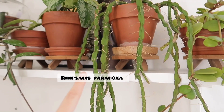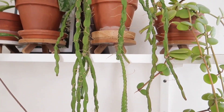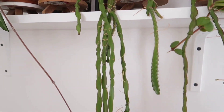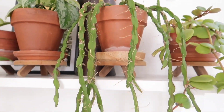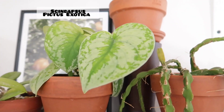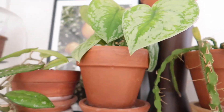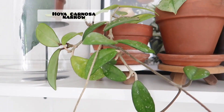And then I have the Ripsalis Paradoxa — this is the larger one that I mentioned before, compared to the minor one that I got; the chains are just slightly larger. And then I have the Scindapsus Exotica, I think. And then my Hoya Carnosa Narrow.